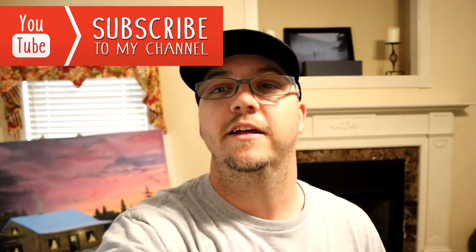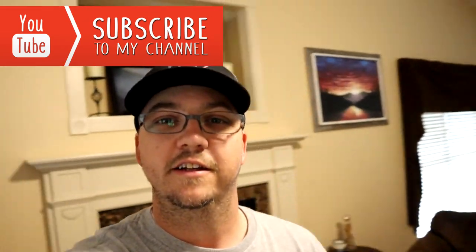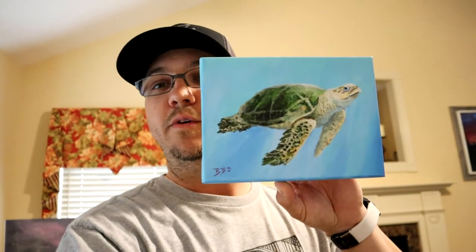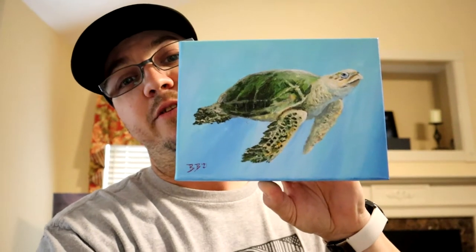Hello there again everybody. Brandon here coming to you from the new house that my family and I moved into. It's been a little bit of a hiatus for me from the channel, a couple of months getting settled in. You can see some of my art here being used in the new house — seasonal decor is what we're going with. Right now I've got some spring and summertime pieces, which is the subject of this video. I just did a request for a swimming sea turtle, so if you want to paint along with this one, let's do it now.